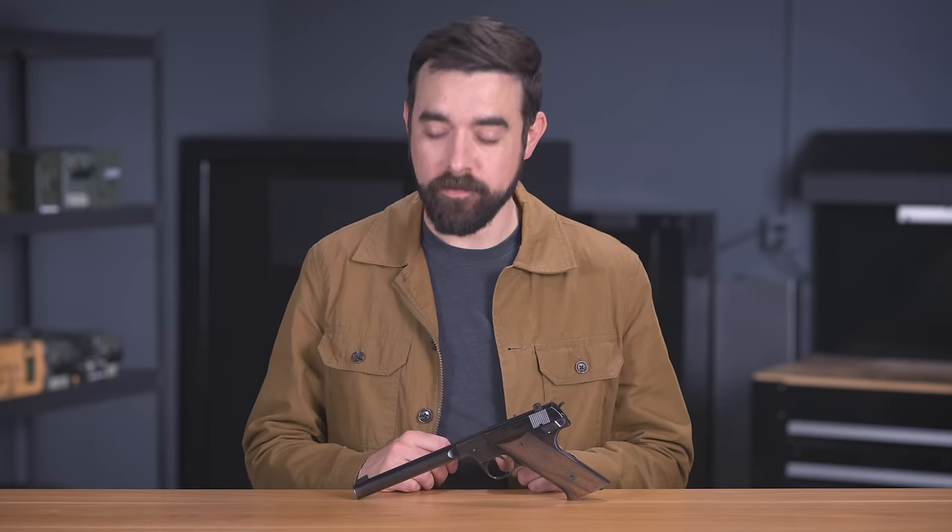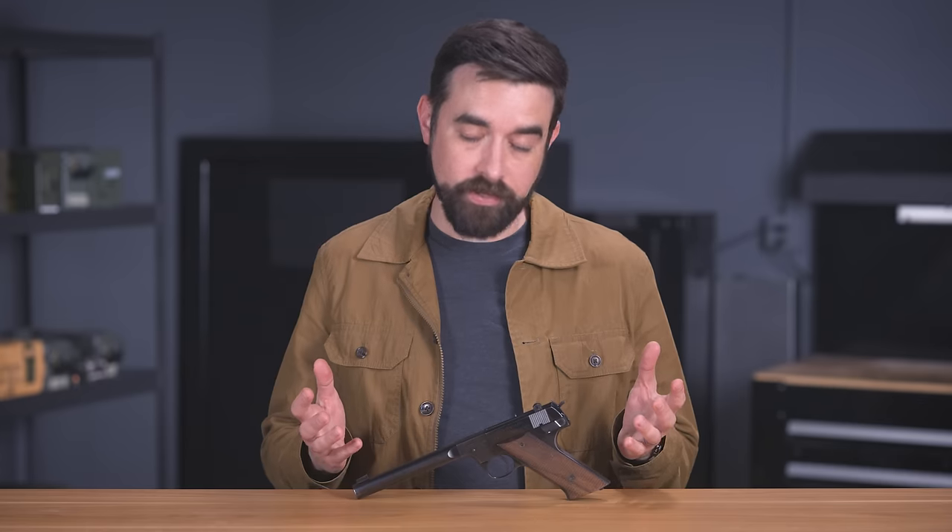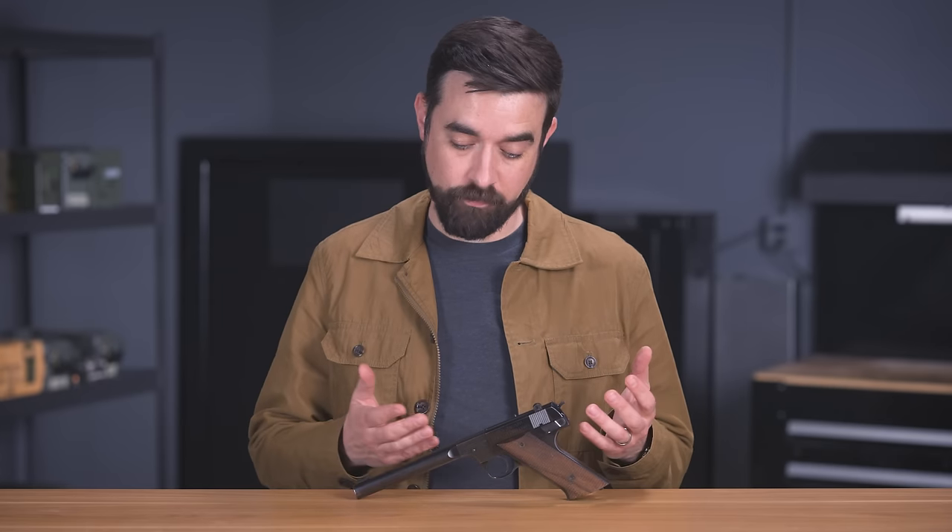But this particular gun is special because it belonged to my grandfather. He was not much of a gun enthusiast, so this is the only gun of his that we have in the family. He didn't shoot it a whole lot. As far as I know, my dad thinks he probably bought it new in the 1940s. And for the next few decades, it mostly sat in a sock drawer.